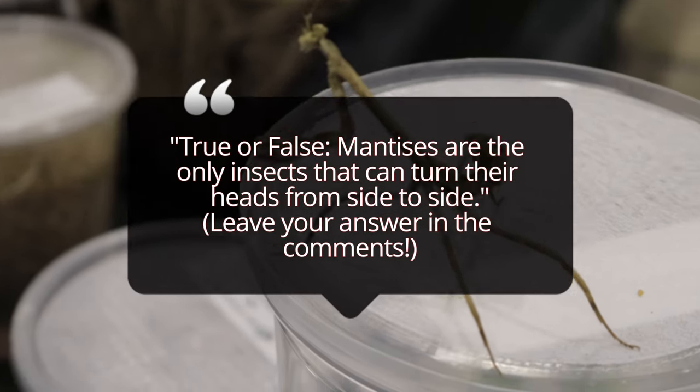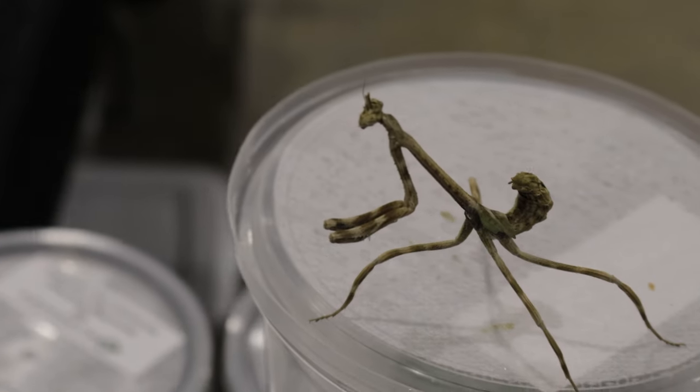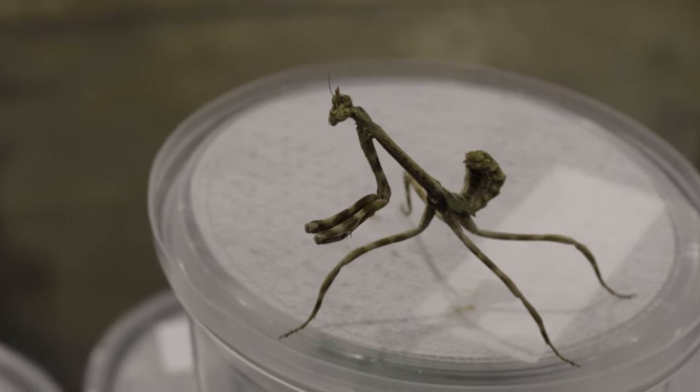One notable behavior during mating season is that females, like many mantis species, may sometimes cannibalize males after mating, although this is less common in Texas Unicorn Mantises compared to other species.